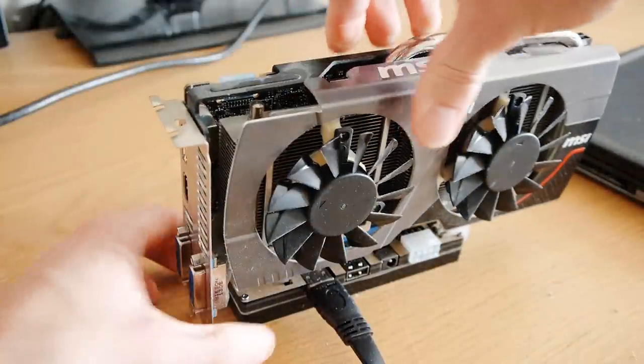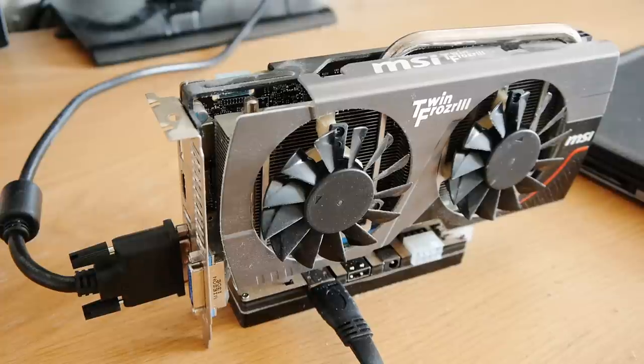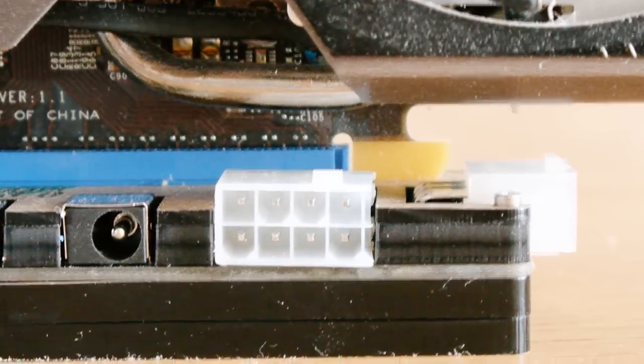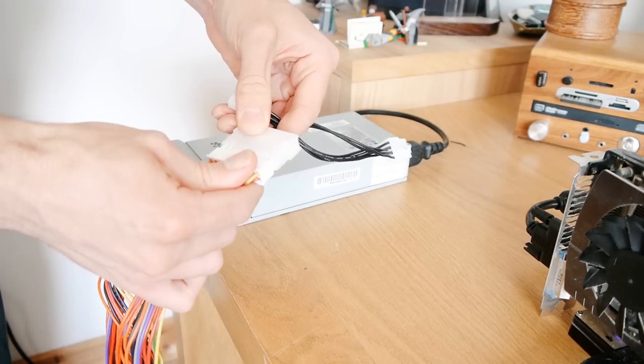Now it's time to plug in a graphics card. It's a bit wobbly without a case, but it seems secure enough. A powerful graphics card like this needs plenty of juice in order to run. The adapter has a 12V DC jack for less powerful cards, but for more powerful ones it has an 8-pin socket so that it can be hooked up to a standard ATX power supply using the included cable.